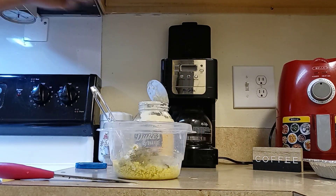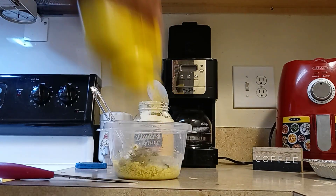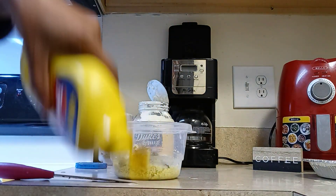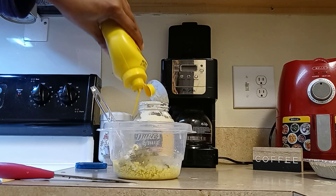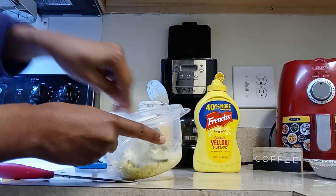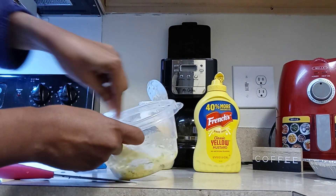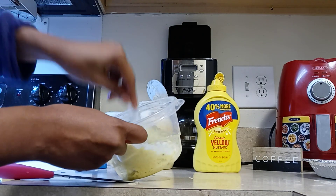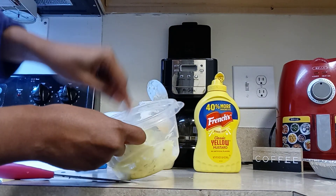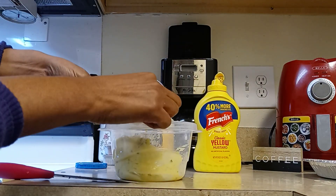And add a little mustard — just a little mustard. Give this a whirl because you want it to be creamy. There's a big piece of pickle that came off the relish.